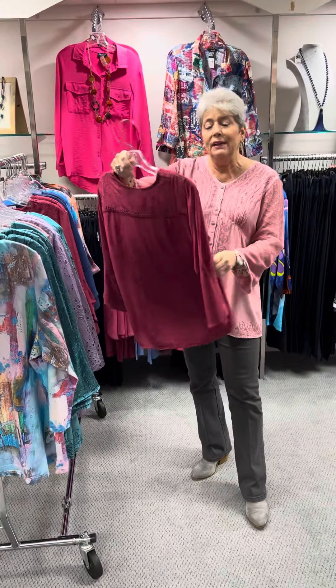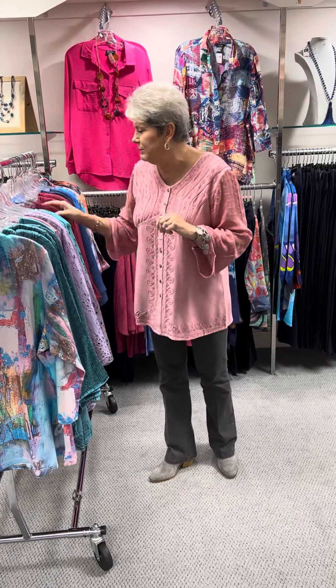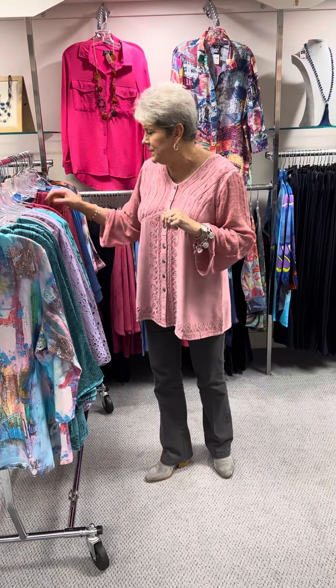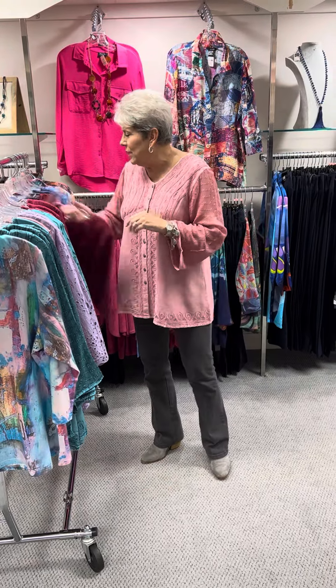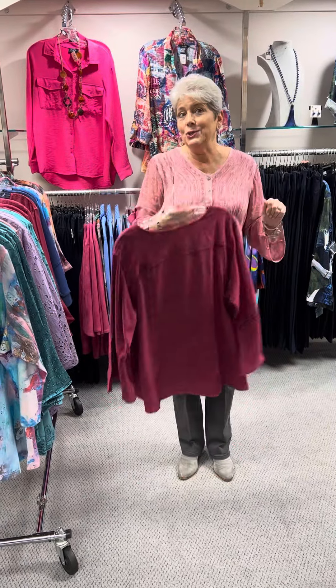Very pretty in this cranberry shade, priced at $70. I have a small, two mediums, two large, and an extra large. And then priced at $78, I have a 1X and a 2X.